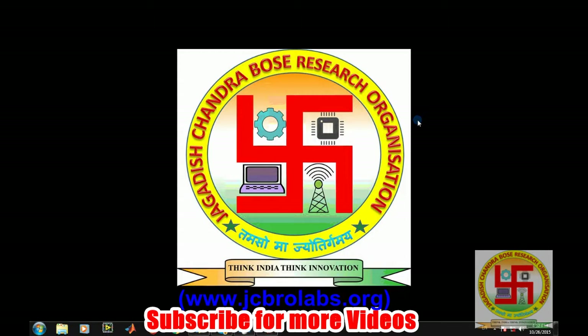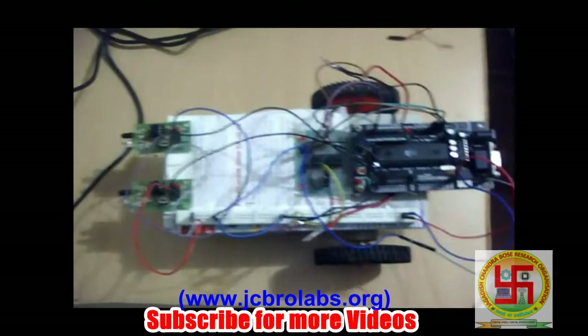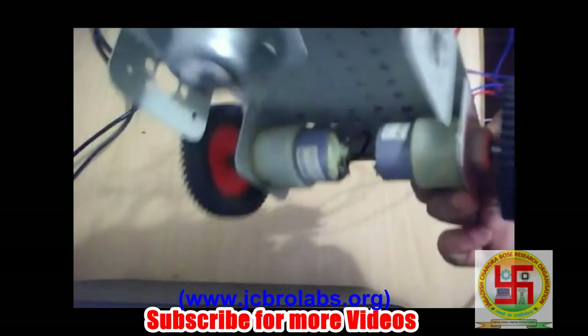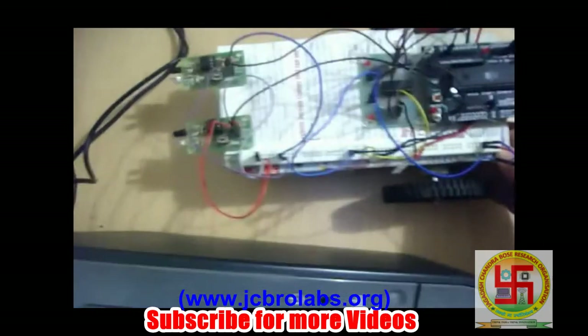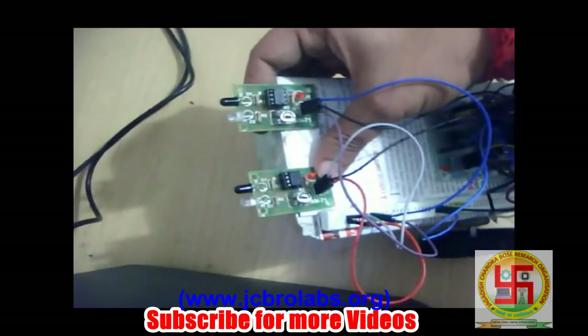This project is based on an obstacle avoidance robot. Let's see what components will be required for completing this project. This is the robot which we have assembled for this particular project video. You will need one chassis like this, two DC motors so that the robot can move, along with wheels and one caster wheel at the front. You can make any movable base as per your requirement.